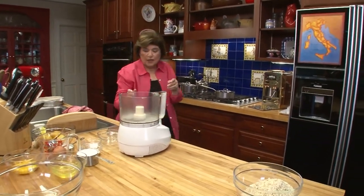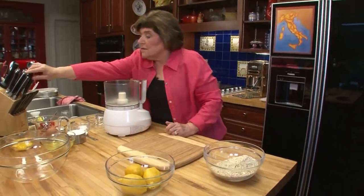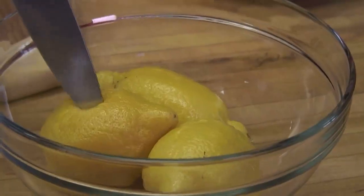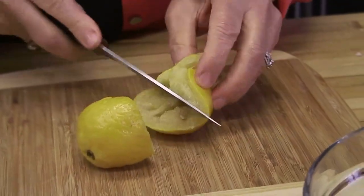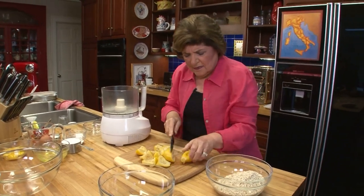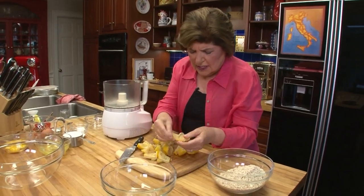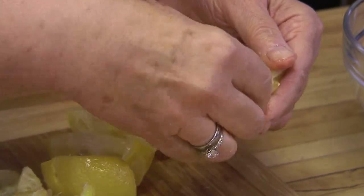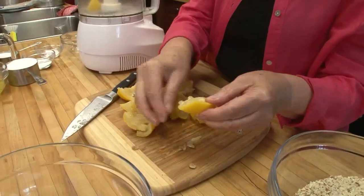Now we can work with the lemons. Here are lemons I did earlier — they're very, very soft now. Look how soft they are, and we're using everything. You take the lemons, once they're cool, and just chop them coarsely. By using the entire lemon, we're going to give this a really intense lemon taste. Then you fish out those seeds — just take them all out with your hand. You can see the pulp here is just so, so soft, and you put that right into your food processor.